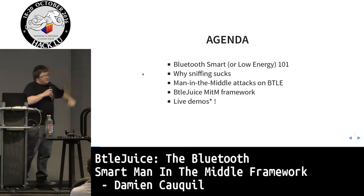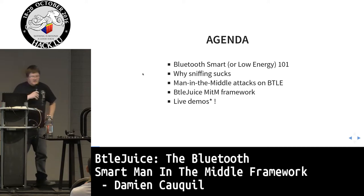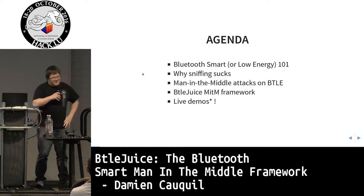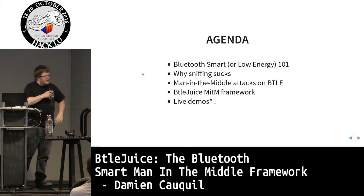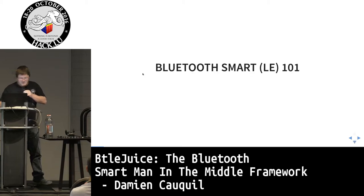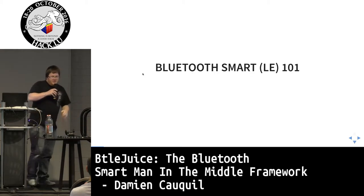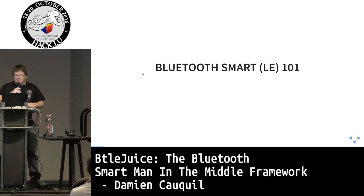We're going to talk about Bluetooth Smart 101 for those who don't know about Bluetooth Smart or Bluetooth Low Energy, covering the basics. Then I'll go into the main problems most researchers encounter when sniffing or intercepting Bluetooth Smart communications — why sniffing sucks — and then the MIND framework I've developed. I've prepared some live demos, though they're tricky to perform on stage.